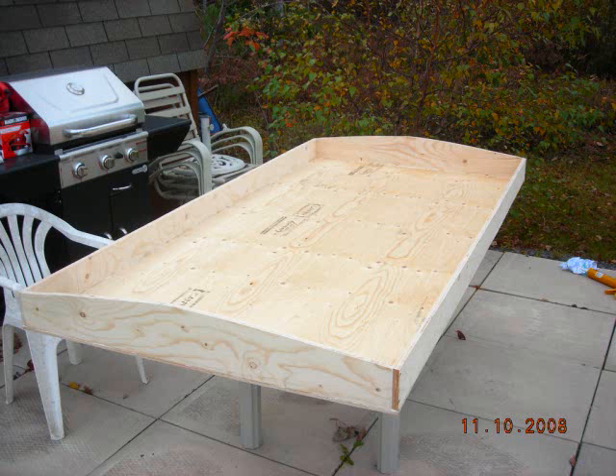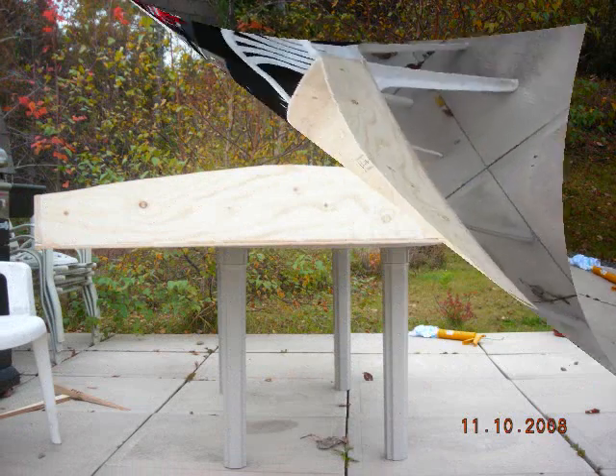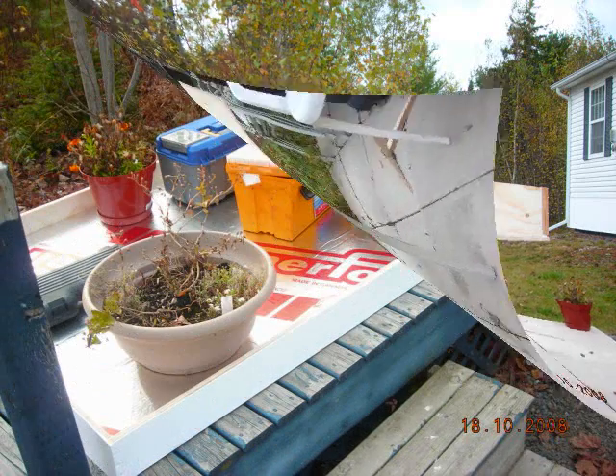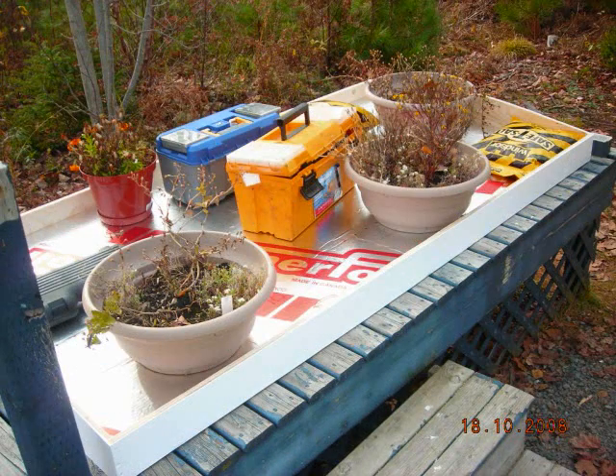I started by building a simple plywood box using 5/8 and 3/8 inch plywood. I then lined the box using 1 inch foam which was foil backed and rated for 260 degrees.